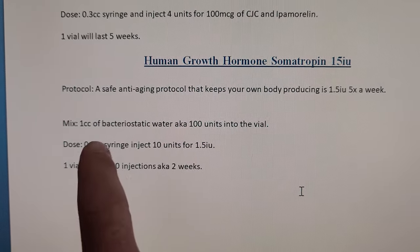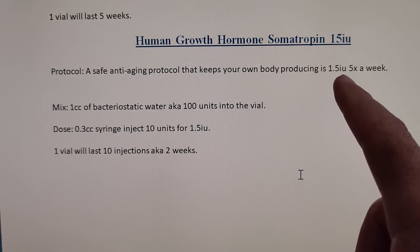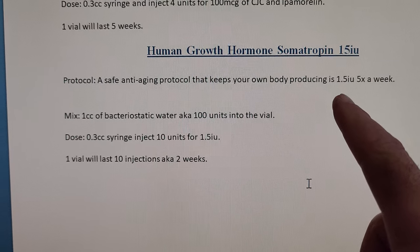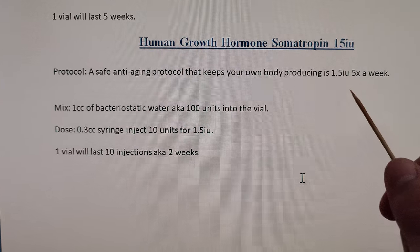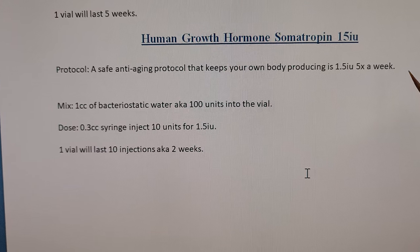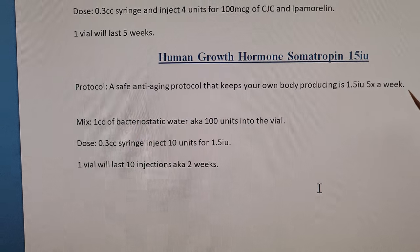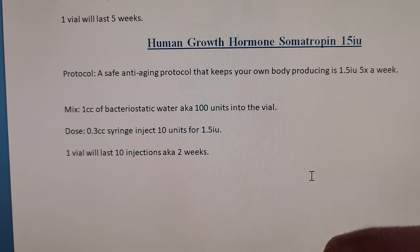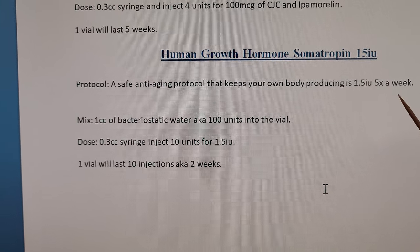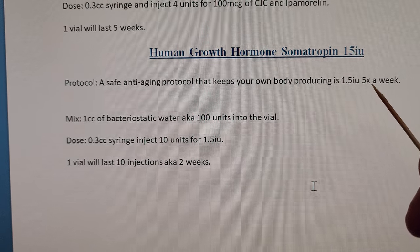He says he was able to do a safe anti-aging protocol that keeps his own body producing HGH by using 1.5 units five times a week, and then you take rest for two days. You can break that five days up however you want — Monday to Friday, or two days on one day off. Basically, this isn't a peptide, this is hormone replacement therapy.